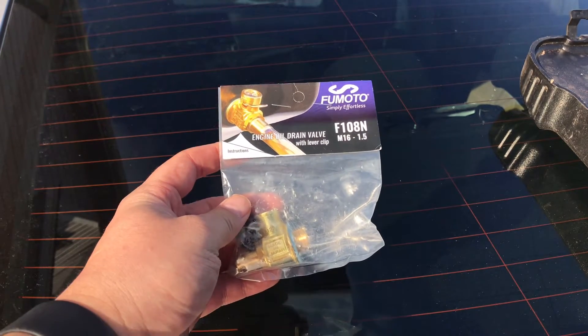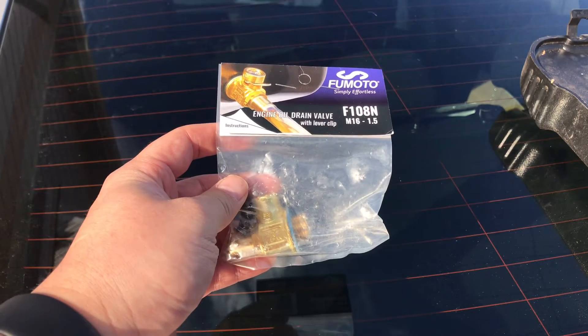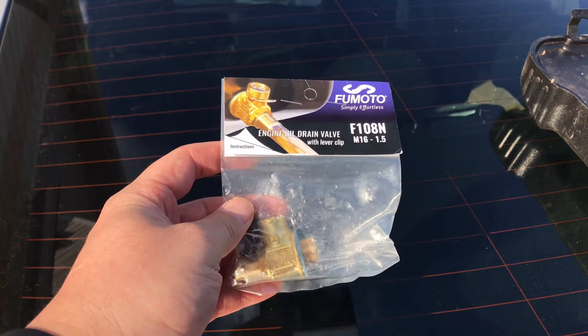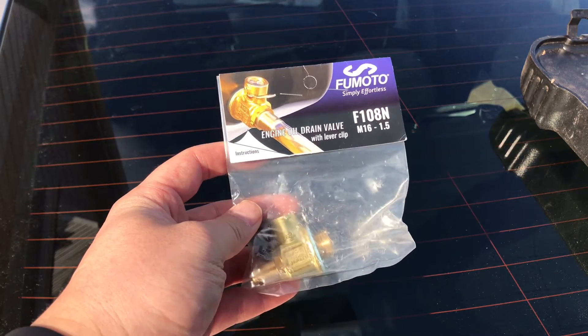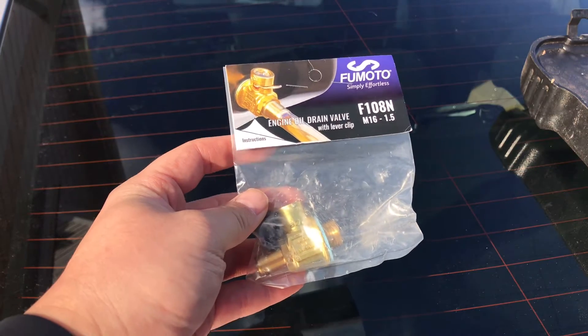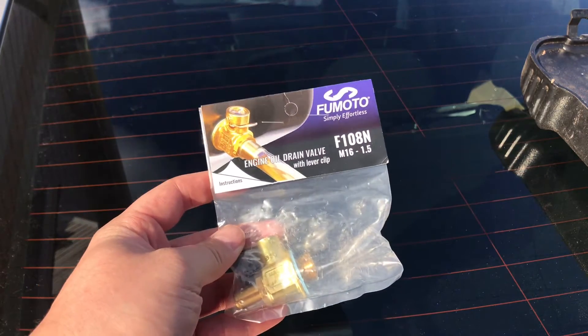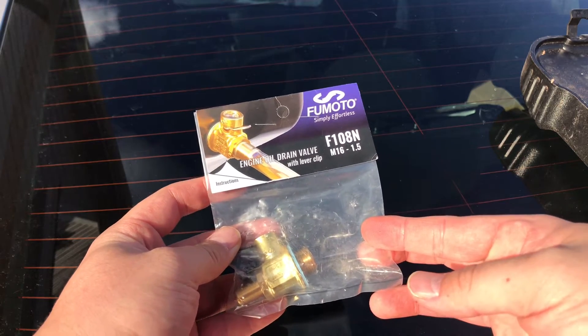This is going to be an install of an engine oil drain valve for a 2020 Subaru Forester Limited Edition. The reason I decided to do this was because on my first oil change of this brand new car, oil ended up spilling out everywhere, so I decided to go with this version. I'll go ahead and link it at the bottom of the description.